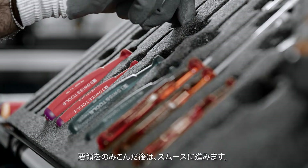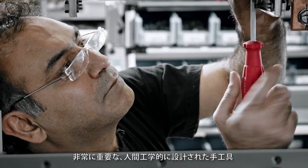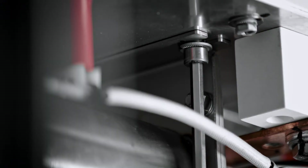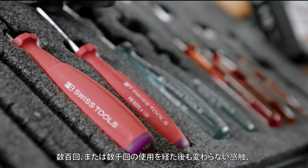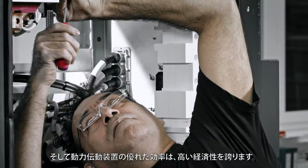When you get right down to it, ergonomically designed hand tools are just as important. Their feel and power transmission pay off after hundreds or even thousands of times in use.